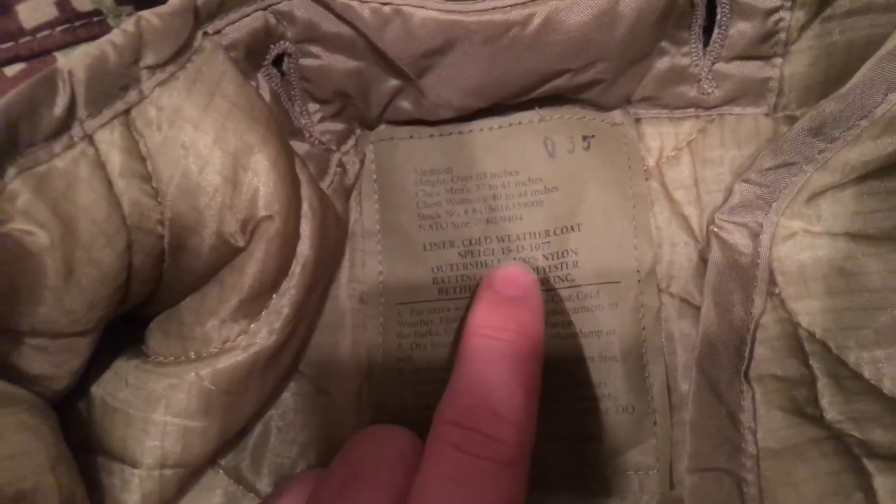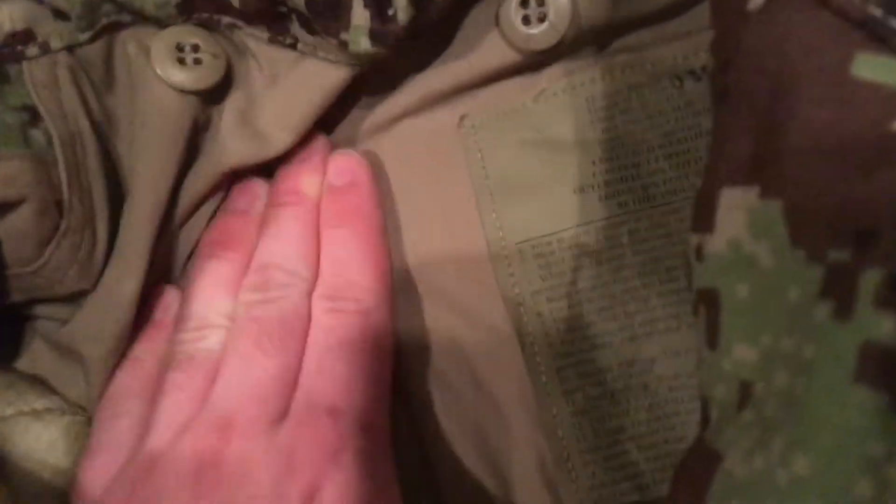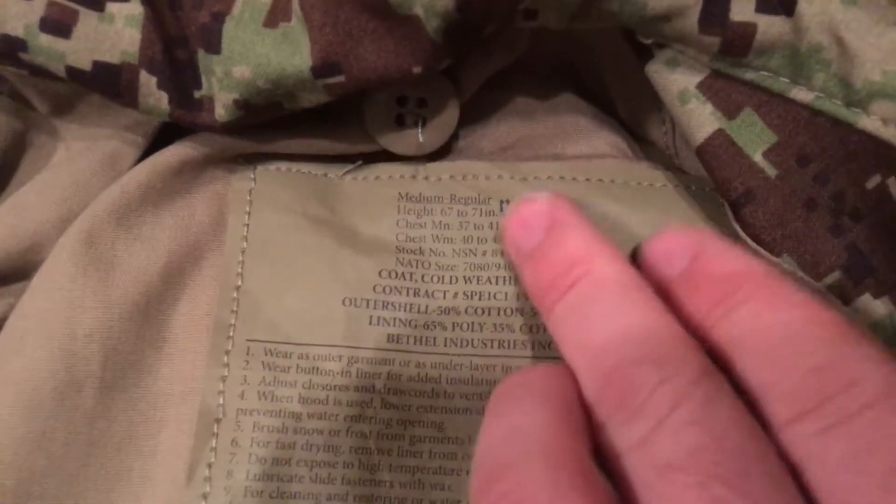Here's the tag. It has a handwritten '035' at the top. It's a size medium, for height over 63 inches — essentially my size. It's a liner cold weather coat, spec 15-D-1077. The outer shell is 100% nylon, the batting is 100% polyester, and it's made by Bethel Industries, who made a lot of the ACU M65 field jackets along with Golden Manufacturing. The outer jacket tag also shows the stamp '035,' so this is a matching liner and jacket.